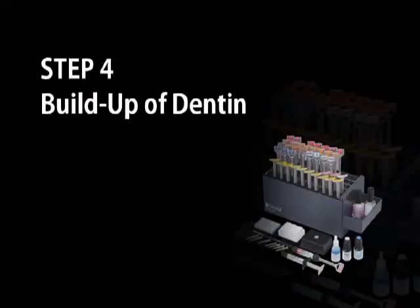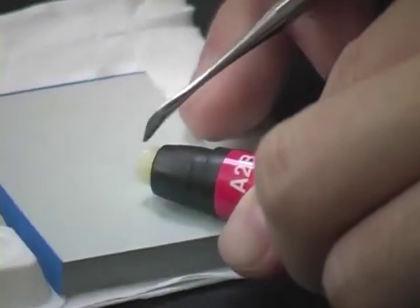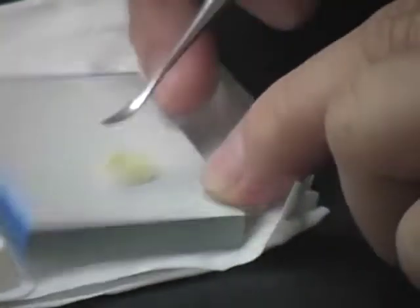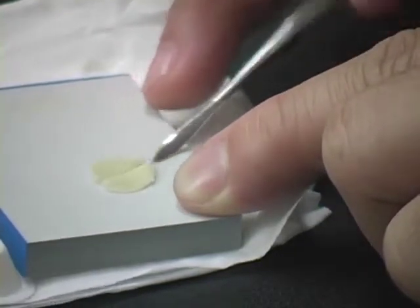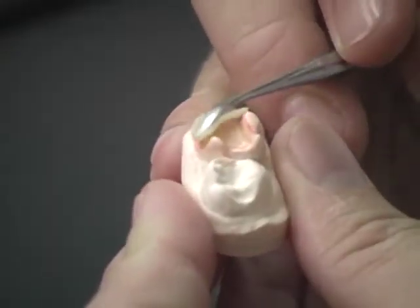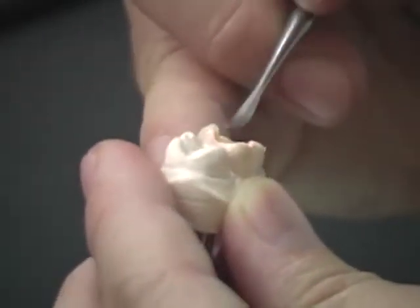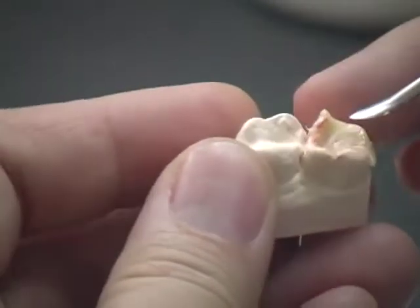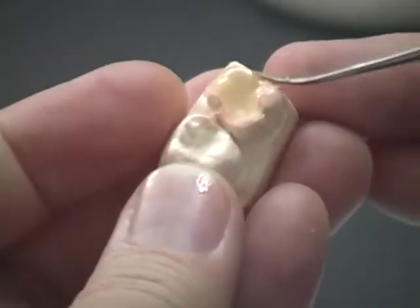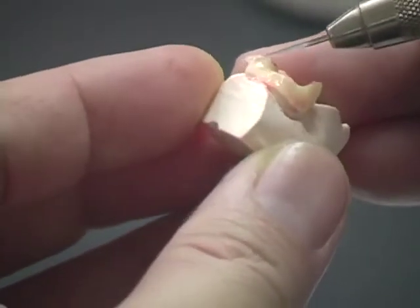Build-Up of Dentin. Select the appropriate shade of Ceramatch Body to build up the dentin area. Dispense the required amount onto the paper pad and spatulate to achieve the workable consistency. Pick up the desired quantity and apply gently to avoid inclusion of air bubbles. Build up incrementally to ensure maximum cure, which enhances the physical properties of the material. Remove the excess using a cutting knife.